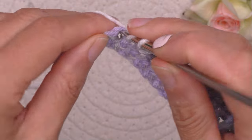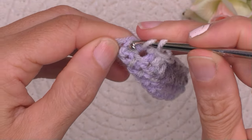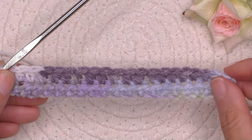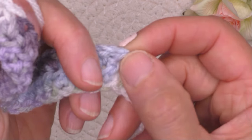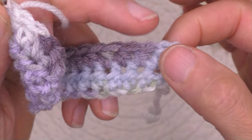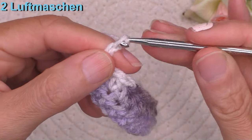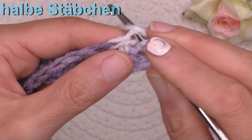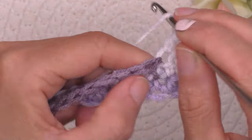Da sehen wir, wir haben noch 2 Maschen. Hier die letzte, und dann fangen wir wieder an. Es ist auch immer gut, ab und zu nachzuzählen, ob man richtig seine 20 Maschen hat. Die 2 Luftmaschen von Anfang waren schon als 1,5 Stäbchen – das ist wie 1,5 Stäbchen. Also 2 Luftmaschen hoch als Ersatz für 1,5 Stäbchen, und 1,5 Stäbchen bis zum Ende der Reihe, und so weiter.